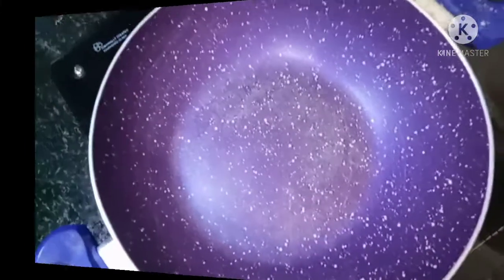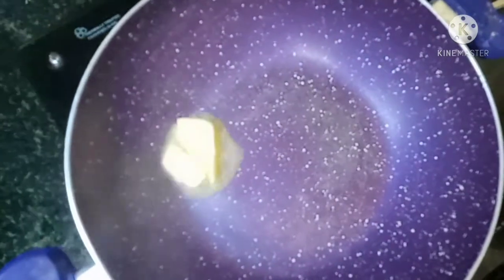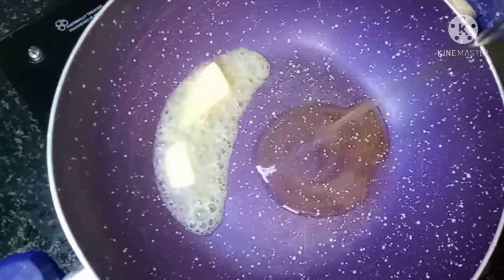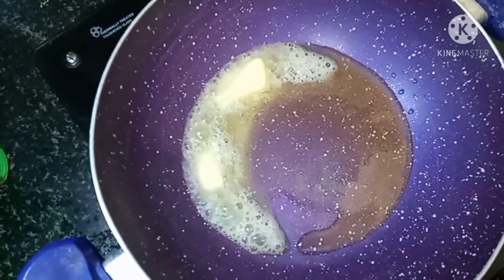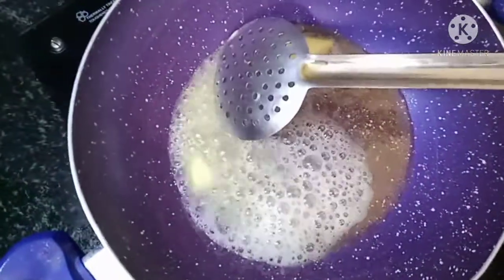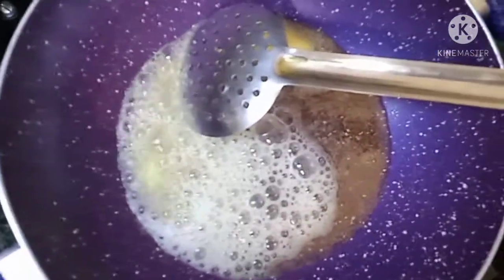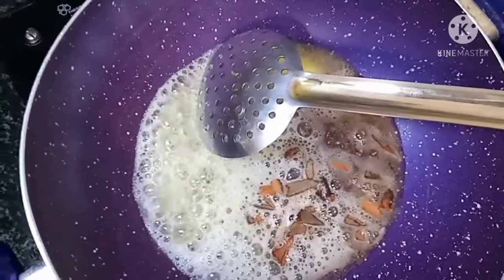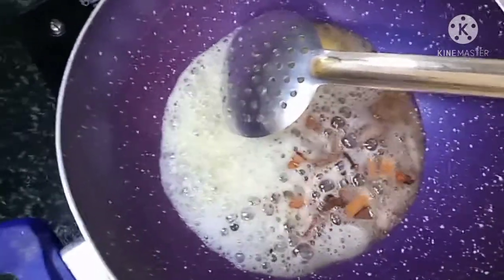Add 2 tsp butter and 2 tsp oil to the pan. Put the butter in the pan. Add 3 tsp of butter.